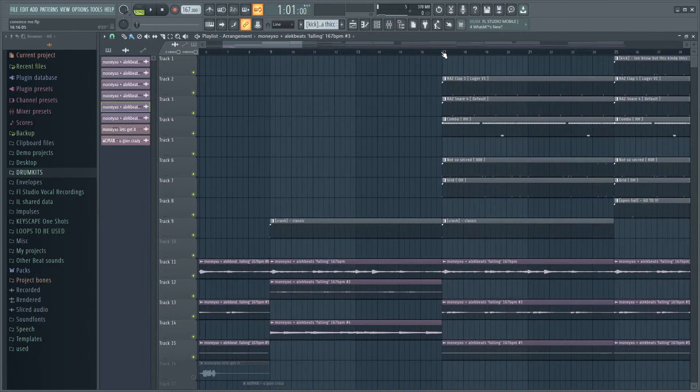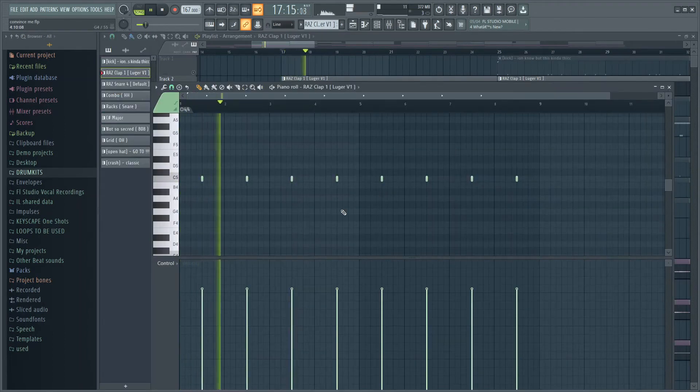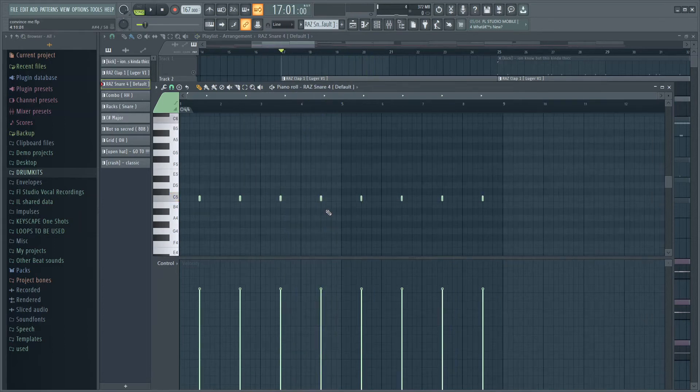After that, the first thing I did was add this simple clap right here. After that I layered the snare with the clap — here's how that sounds.